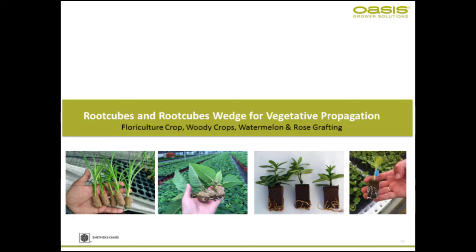I'd like to talk about the root cubes and root cubes wedge for vegetative propagation. It can be used for a wide variety of crops — floriculture, woody crops, watermelon grafting.